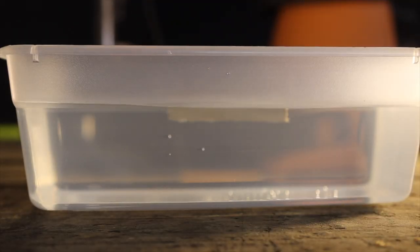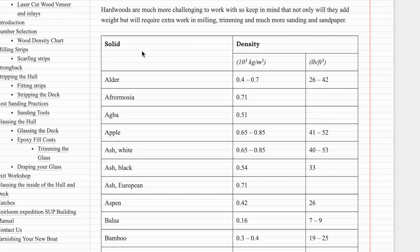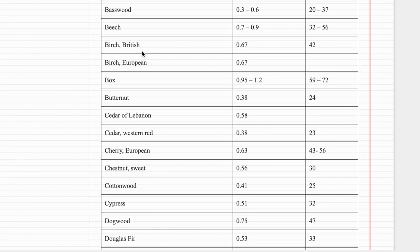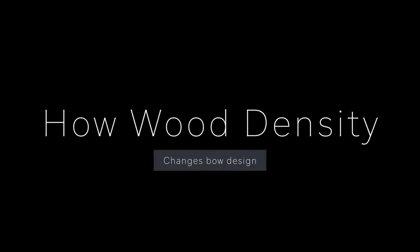So if the wood's density was equal to water, the specific gravity would be one. If a wood has less than one on specific gravity, it's going to float; if it's above one, it's going to sink. Almost all wood is less than one on specific gravity, but we can use this measurement to see how wide or how long our bow should be. More dense and heavier woods can make thinner, shorter bows, and lighter, less dense woods will generally make wider and longer bows with more mass.